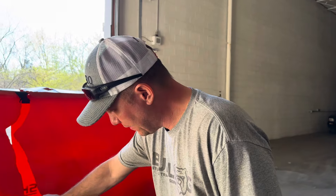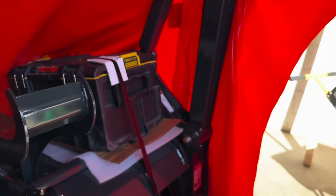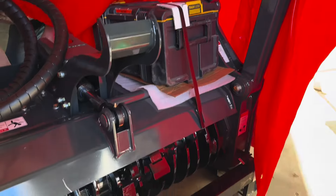Yeah, gotta open it up and then hopefully get the skid steer to marry up to it, load it, and take it home. Get it tuned and start making some money. That's what a brand new mulcher looks like.